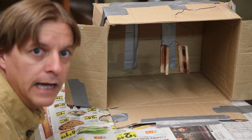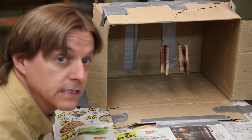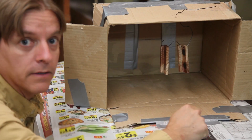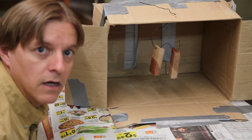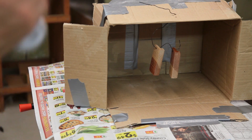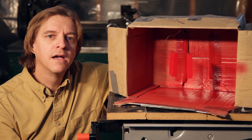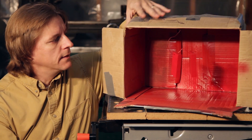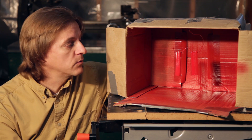I'll do one more final sanding with 320 grit to cut the sheen on any high spots, then paint it red. I just created a little painting booth — this is the first time I've ever done anything like this. I hung the pieces on some wire through a hole in the top of the box so I can rotate them to get paint on both sides. The makeshift painting booth idea worked really well. The box contained the overspray and the rotating wire worked to get on both sides of the object.